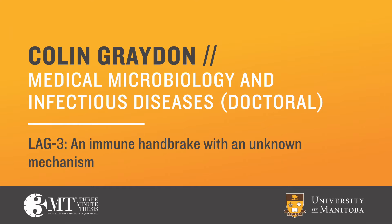HIV is a huge global problem, a pandemic killing millions every year. We've been trying to cure it for longer than I've been alive. So what gives?